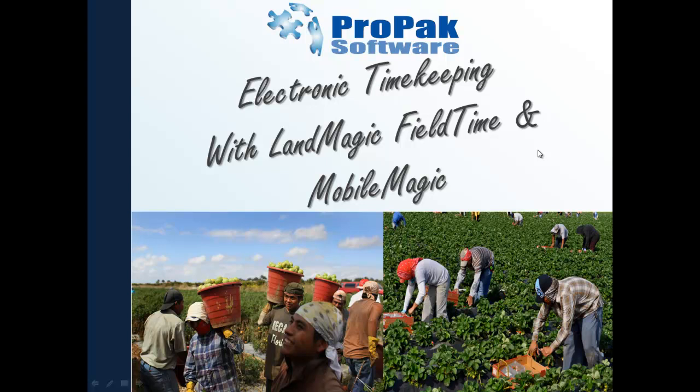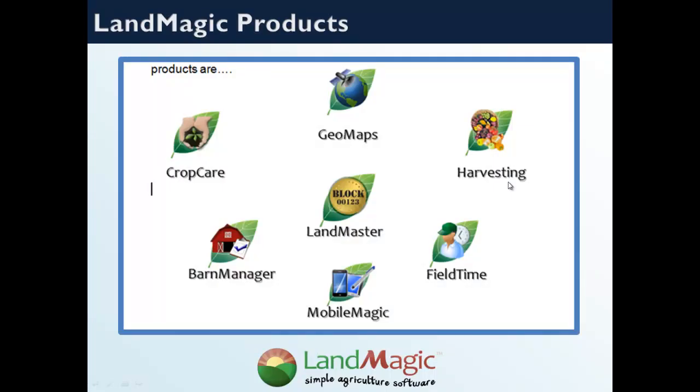This presentation on electronic timekeeping with LandMagic FieldTime and MobileMagic is designed to give you an overview of the capabilities and functions of electronic timekeeping from the field to payroll. Whether you're producing or harvesting crops like tomatoes, strawberries, blueberries, citrus, fruits, wheat, cotton, field crops, etc., LandMagic FieldTime can help you streamline that process.